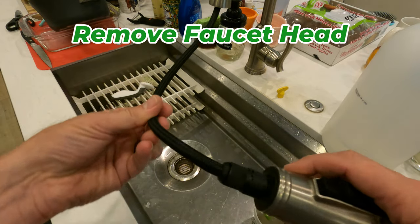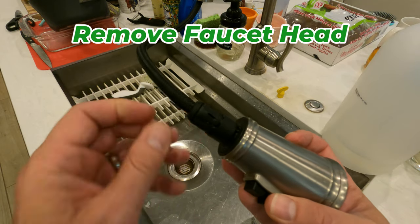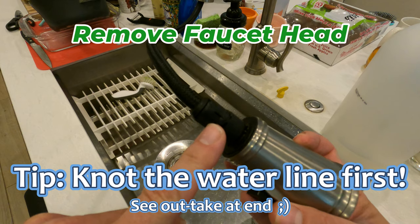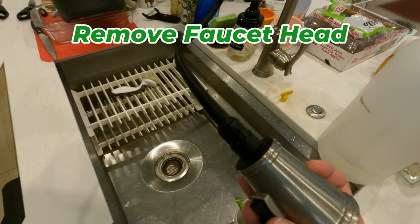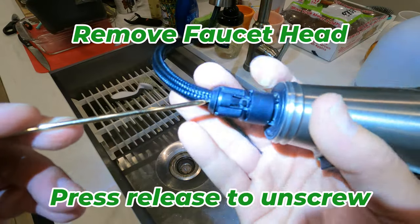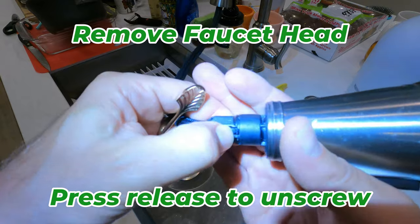So what I want to show you how to do is how to unscrew the faucet head. I want to make sure I get a good video of it, but you can see on this version — let me get a light. The little button there is what you're going to have to kind of depress with your finger in order to unscrew it.